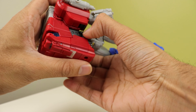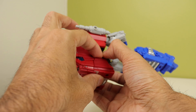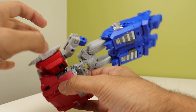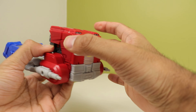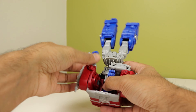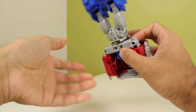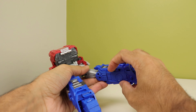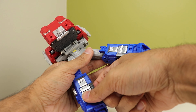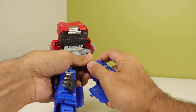The hooks like getting caught on the red panel, so make sure they are around the red panel as much as possible before getting them to snap into place. Then bring the arms in and they will snap together. For the legs, fold these panels out and bring the trailer hitch piece out from inside. Then combine — fold the legs together.